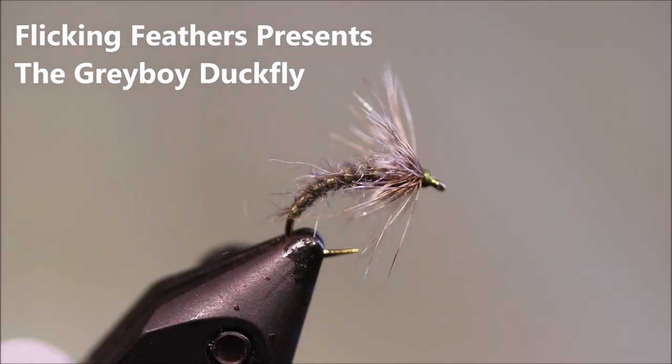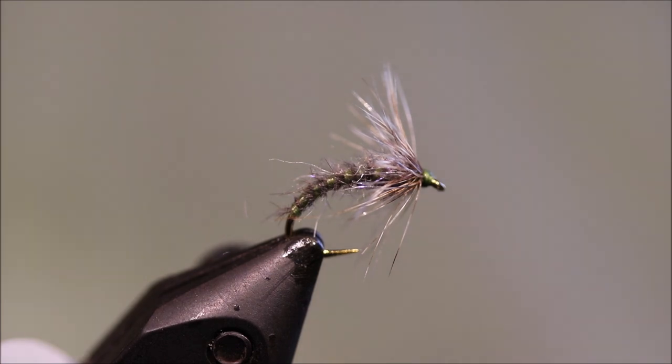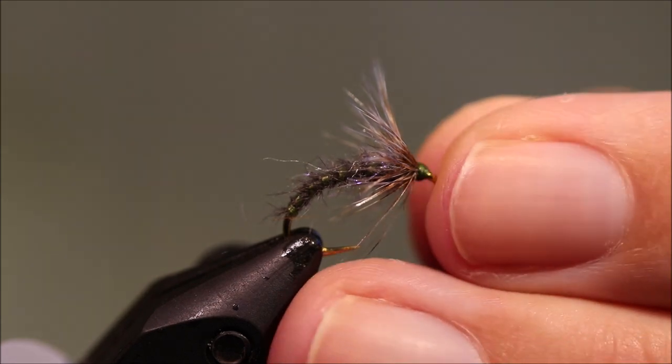Hi everybody, it's Martin the Flickin' Feathers again today, and I'm tying a cracking wee fly for you. It's my grey boy duck fly.